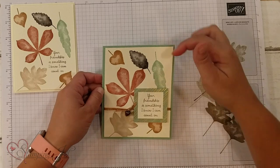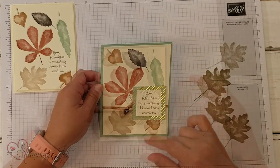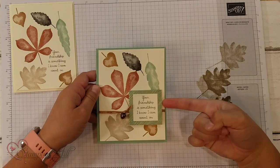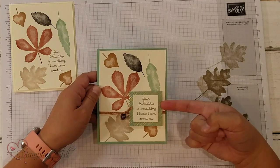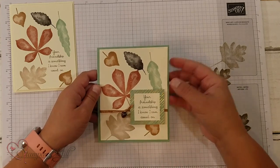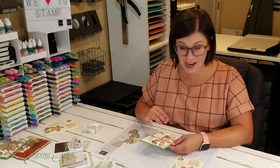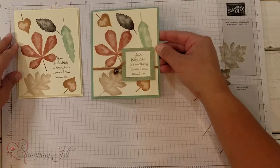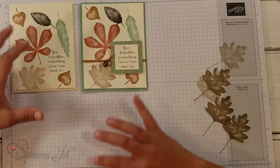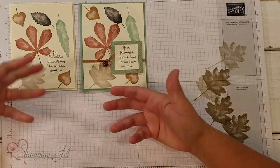Here's the first stepped-up version. I've used a Mint Macaron backing instead of vanilla, and then I used some of the Gilded Autumn Designer Series Paper from the Holiday Mini Catalog, along with ribbon and a little acorn from that same Gilded Autumn Suite. Just adding a little bit of detail — the stamping is exactly the same, I didn't change that at all. But it's so much fun.